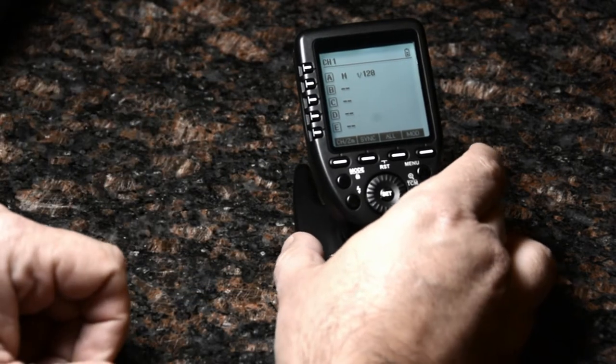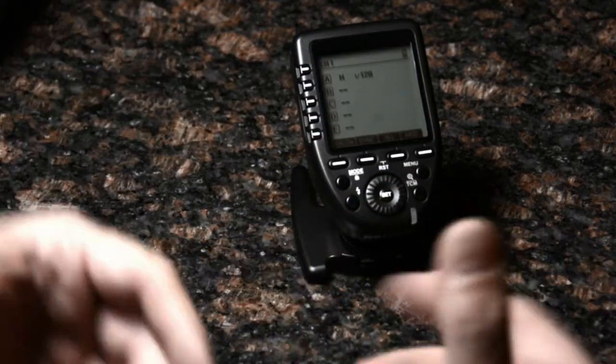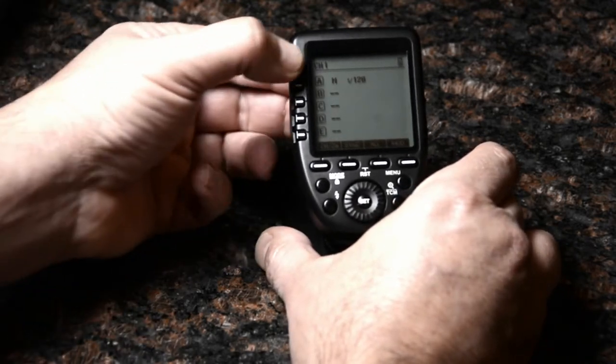So if I want to set up my lighting system — usually I'll set up my key and fill light at some ratio, and then use group C for fill lights or hair lights. Let's go ahead and do it.